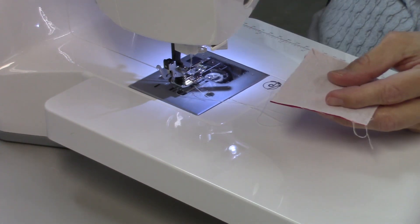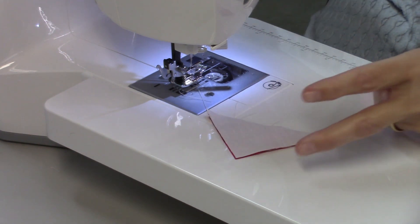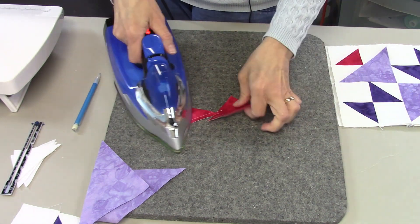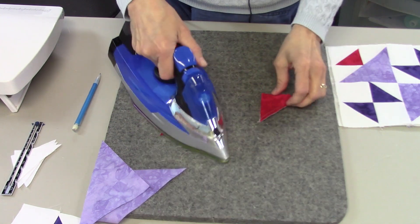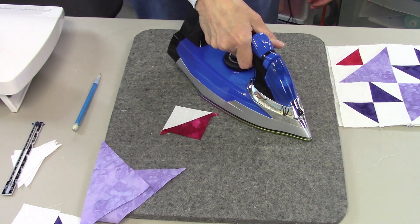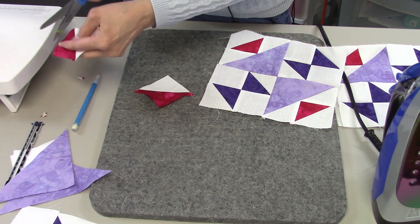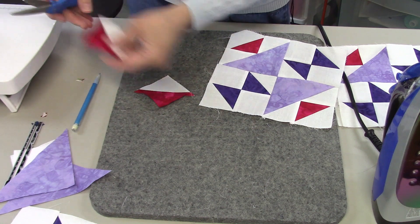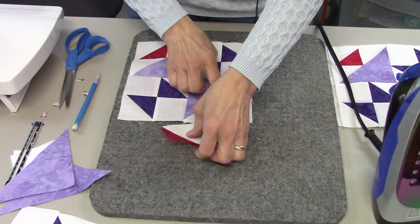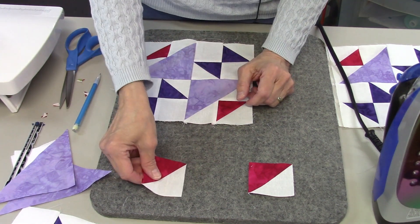Just like all the other half square triangles, I need to cut this apart. Then press towards the dark — I'll lay my dark sides up and press it open. I'm also going to go ahead and trim off my dog-ear corners so I don't have to mess with them later.